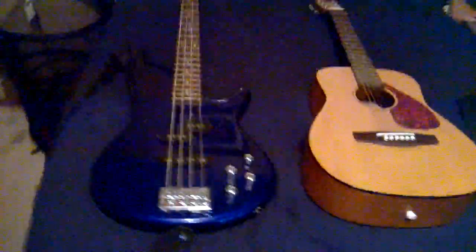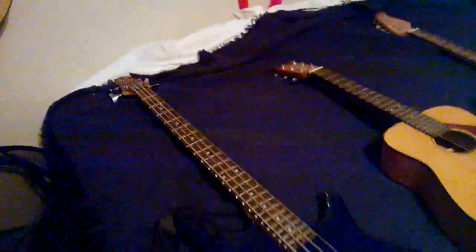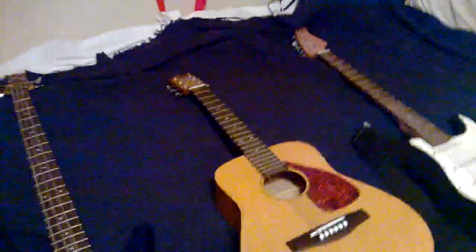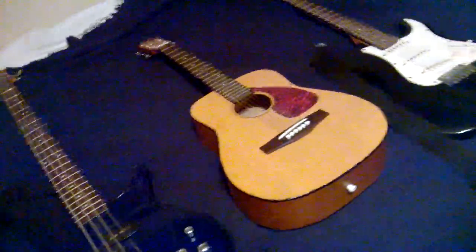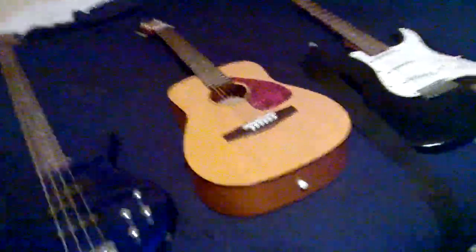Down here we've got three others. Right here is my bass that I got at a pawn shop — it's an Ibanez GSR200. I had to do some adjustments on it when I first got it, but it plays really well, it's pretty cool. Over here we've got my Yamaha FG Junior — this is the one I picked up when I decided I actually wanted to learn guitar. This is actually the one my dad got me when I was 10 years old that I didn't use until a little over a year ago, so yeah, I'm a late bloomer on that.